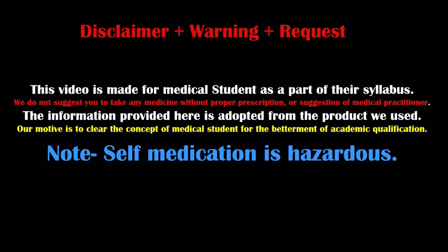Note: self-medication is always hazardous. Do not take any medicine without the proper guideline and prescription of any medical practitioner.